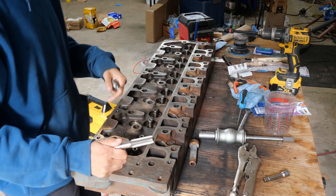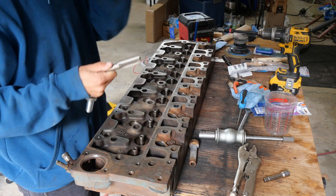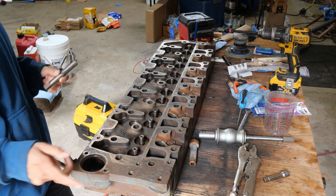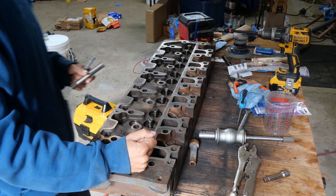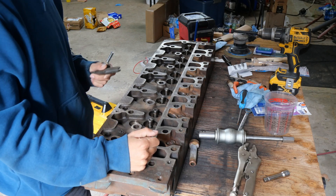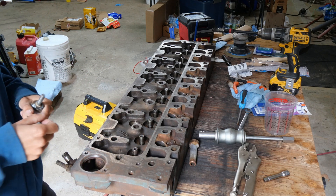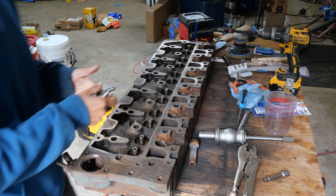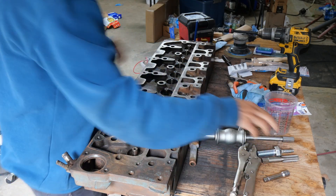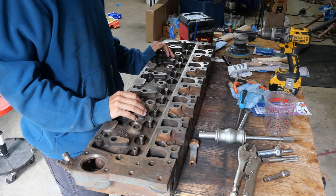Next thing we're going to do is turn this up on the side. We got everything cleaned out, we got all these cleaned out pretty good. We are going to start to lap all of our valves in and get those set up and ready to put this back on. Then we're going to put the pistons in. We got the sleeves in — that went fairly easy. I used two head bolts and something to span out and drive them right on. What we're going to do is clamp here some, tip this up on the side, and we're going to start lapping the valves in.